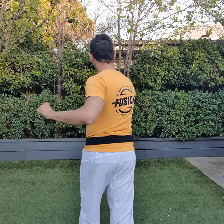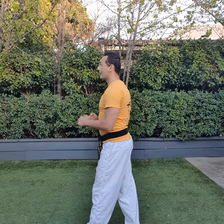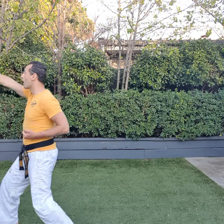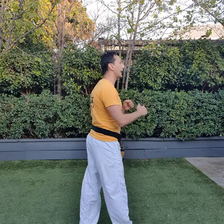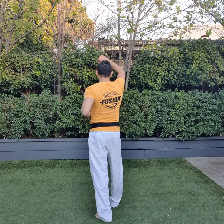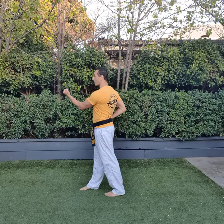Four, middle punch. Five, body block. Six, body block. Seven, lower block. Front kick, center punch. Eight, front kick and a face punch in long stance. Nine, lower block. Ten, front kick, face punch. Good. One, face block. Two, face block. Three, spin, body block. Four, spin, body block.